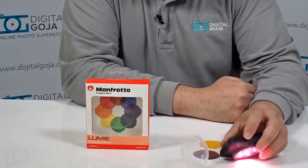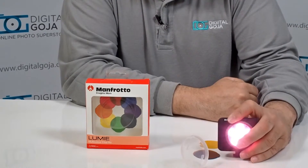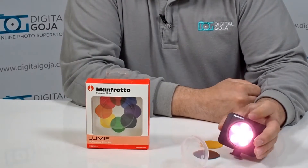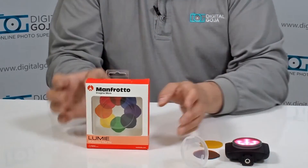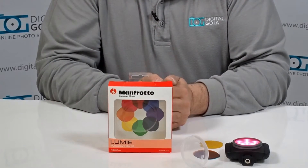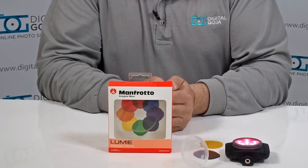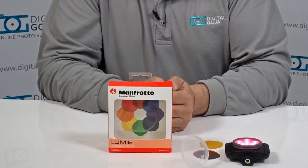All in all, a very cool idea by Manfrotto Industries. This is a Manfrotto USA product, so it is sold by authorized Manfrotto dealers like DigitalGoja.com, and it comes with the Manfrotto USA warranty. If you like this video, click on the like button underneath and remember to subscribe to our channel. Happy shooting!